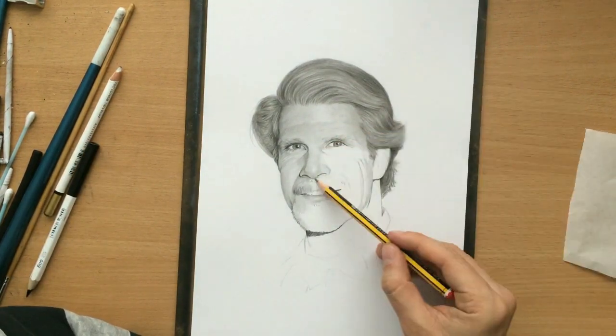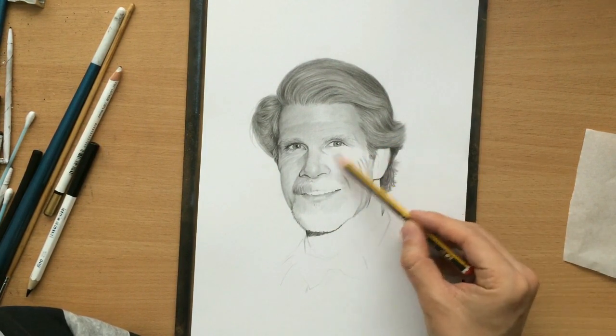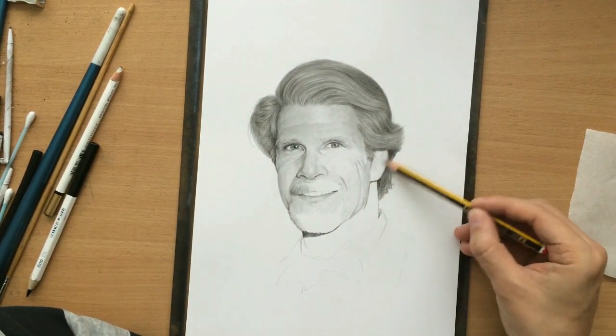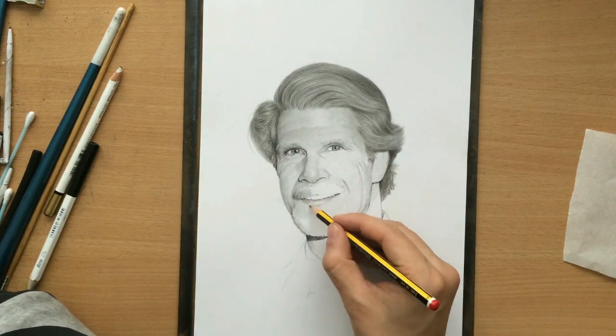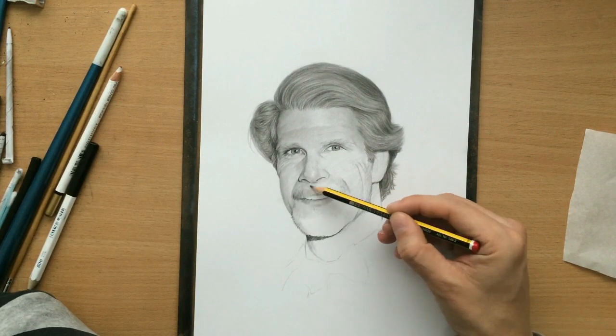I'm doing some additional shading around the nose and the mouth, just covering some of this area with a graphite pencil. Like I said, it doesn't really matter if it doesn't look perfect right now — I can just blend it in later.